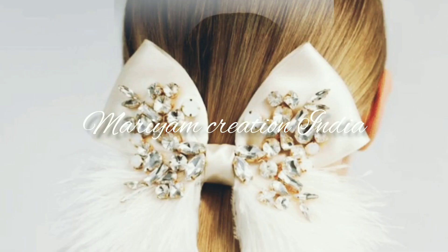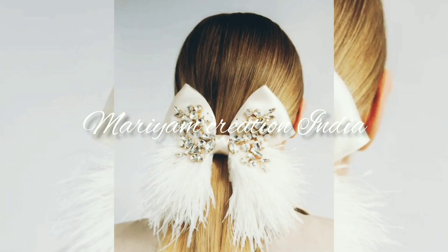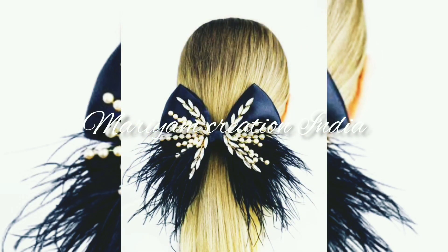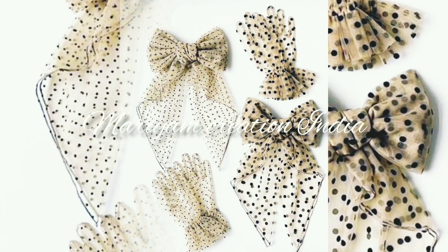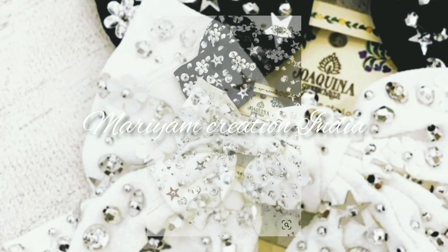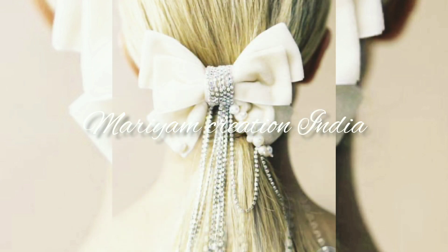بلکل آسانی سے تھوڑے سے میٹیریل کی ضرورت ہے اور آپ اپنے گھر میں اس طرح کے ہیئر کلپس اور ہیئر بینڈ بنا سکتے ہیں۔ تھوڑے سے فیبرک سے، تھوڑے سے میٹیریل سے، بہت ہی اچھے اور لاجواب ڈیزائن ہم نے صرف آپ کے لیے تیار کیے ہیں۔